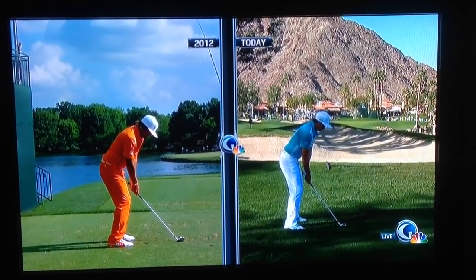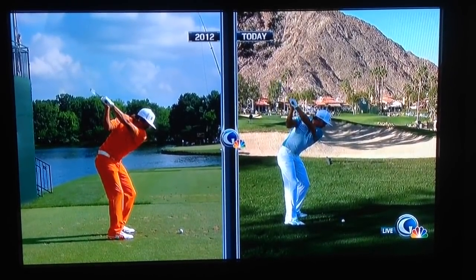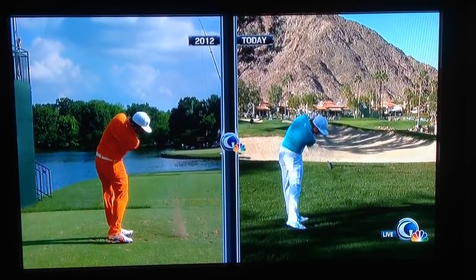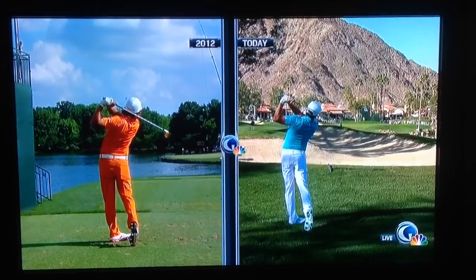So this is comparing a couple of iron shots. Here's 2012 — see where the club is, a good foot outside the hands. There's a much steeper angle. But more important is to change the direction. Look how it drops and loses the plane. So he's looking for consistency so he can drop that shaft onto the golf ball way more consistently, rather than dropping underneath him every time.